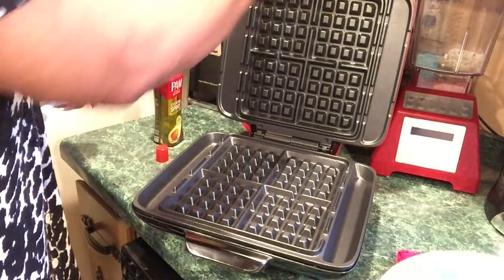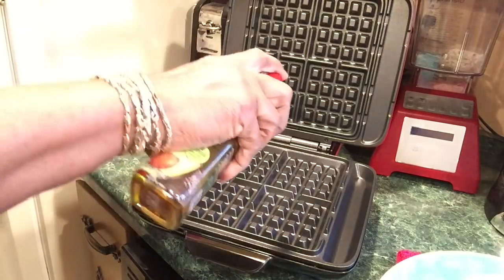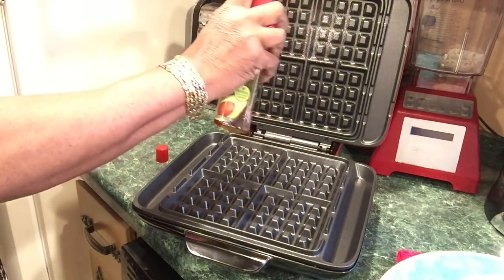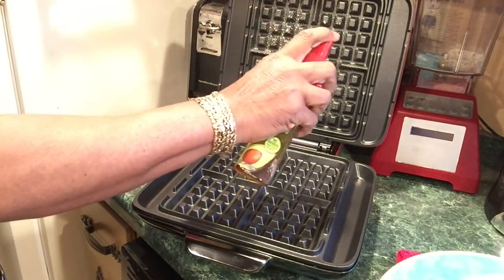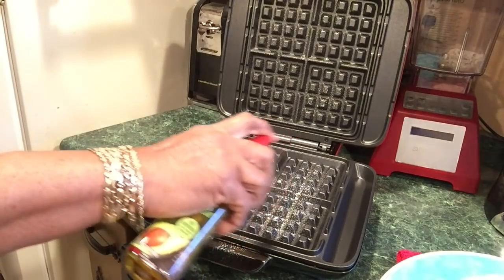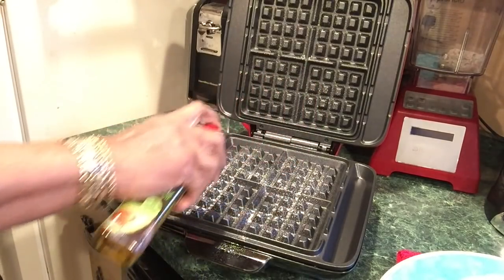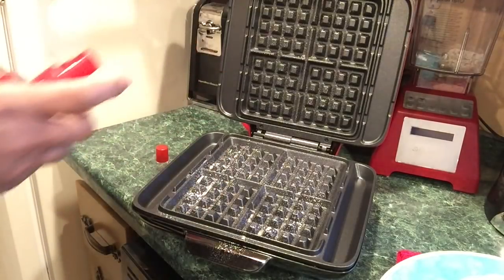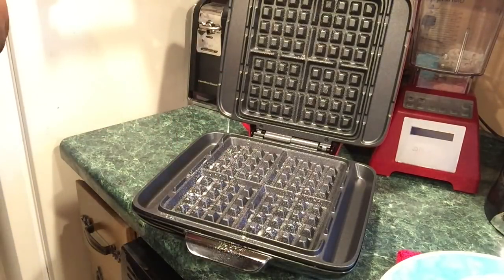It's still red. I'm gonna spray this now. Now, if I were making something sweet like cinnamon buns on here, I wouldn't use avocado spray or olive oil — I would use butter.